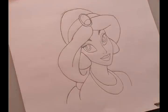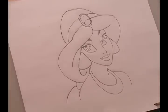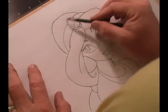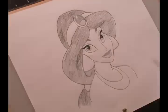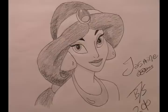There's my cleaned-up line of Jasmine. I'm going to use an ebony pencil that was given to me by a good friend at the Disney Studios in Orlando. Let me go ahead and get started shading. There's my Jasmine — I hope you enjoyed it, and I'll see y'all again real soon with another one.